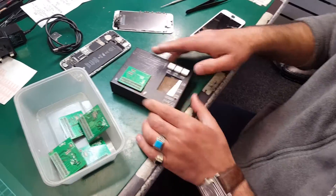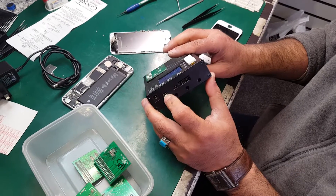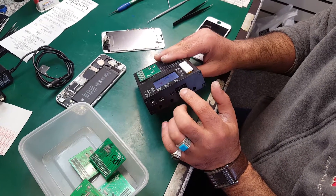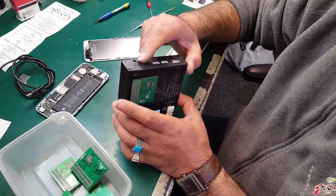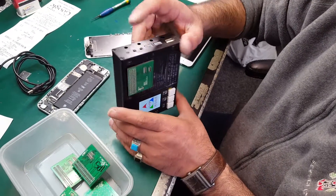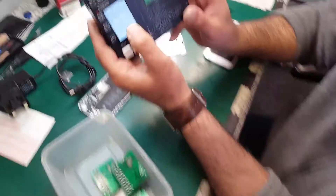Push it in and turn it on. This button is for power. If you want to power it with a USB, this is for that. One of them is for update, this is the reset, and this one is for changing the LCD or touch mode.